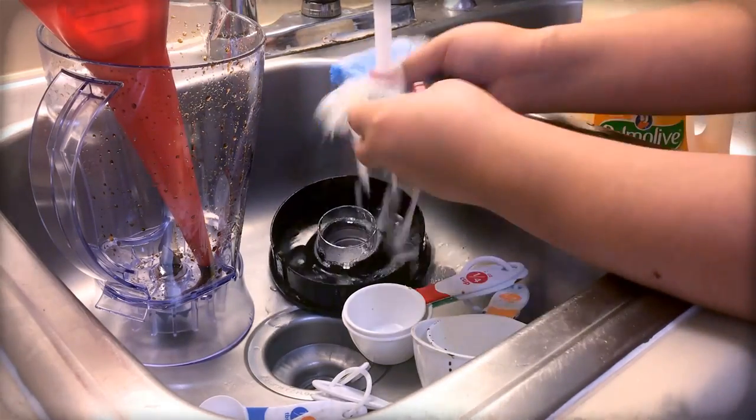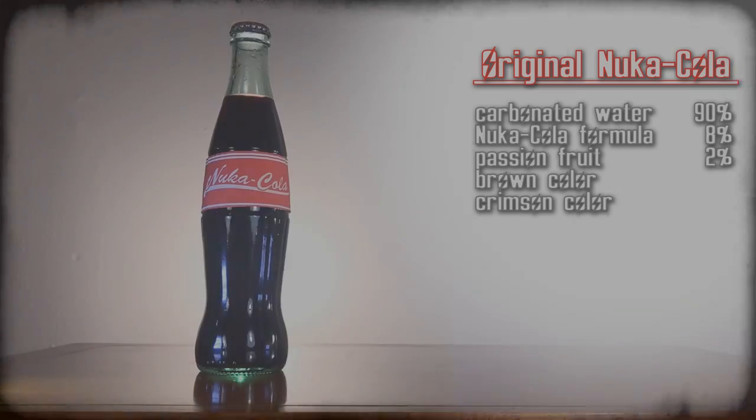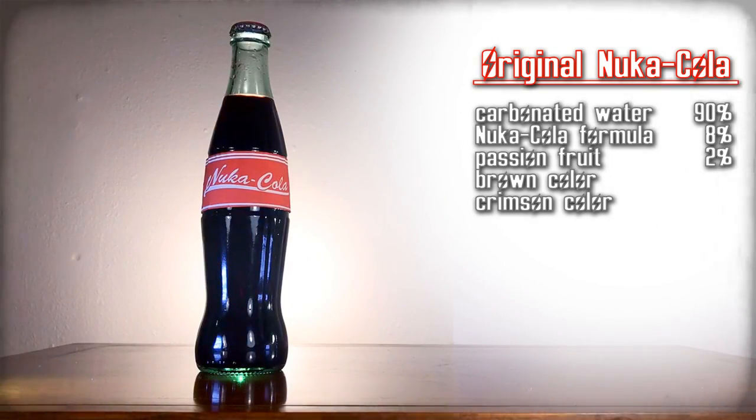Then clean the funnel, blender, and any measuring cups. Next up: Original Nuka-Cola — Nuka-Cola with the extra essence of passion fruit.